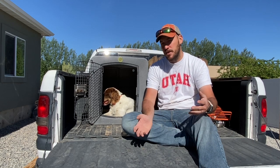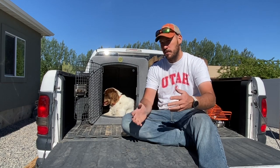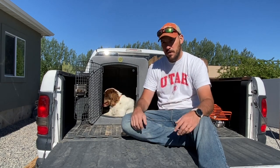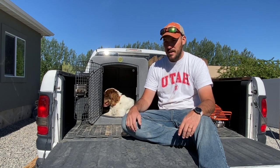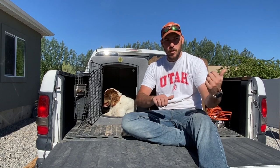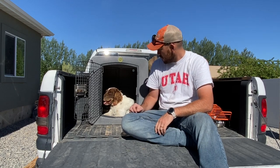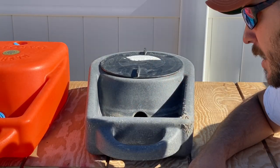I haven't experienced a wreck or a big incident yet that's caused me to think 'if I hadn't had this kennel I would have lost my dog.' So the ball's in your court to make that decision. We're going to move on now to some of their other accessories.